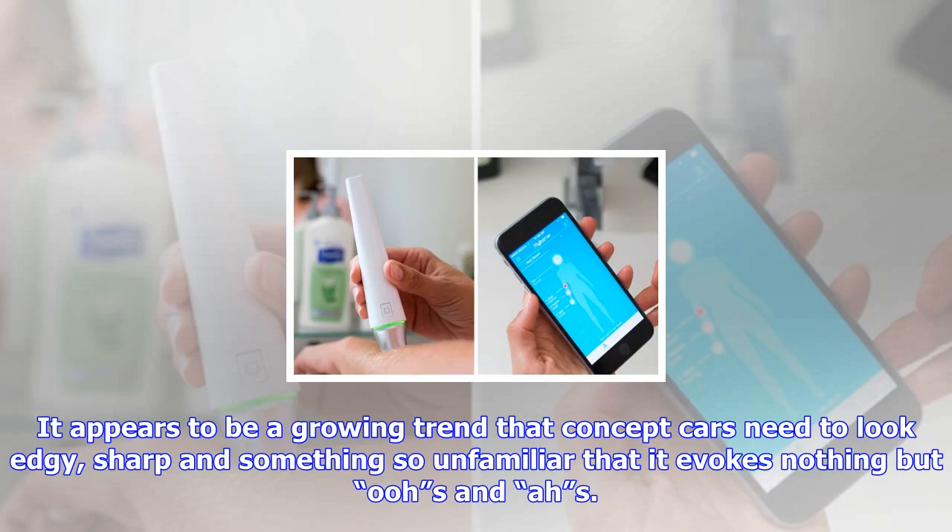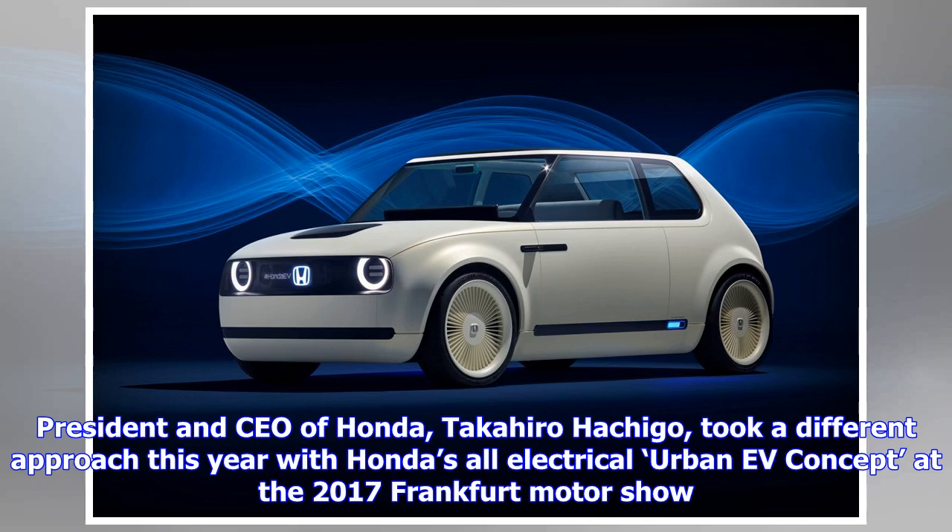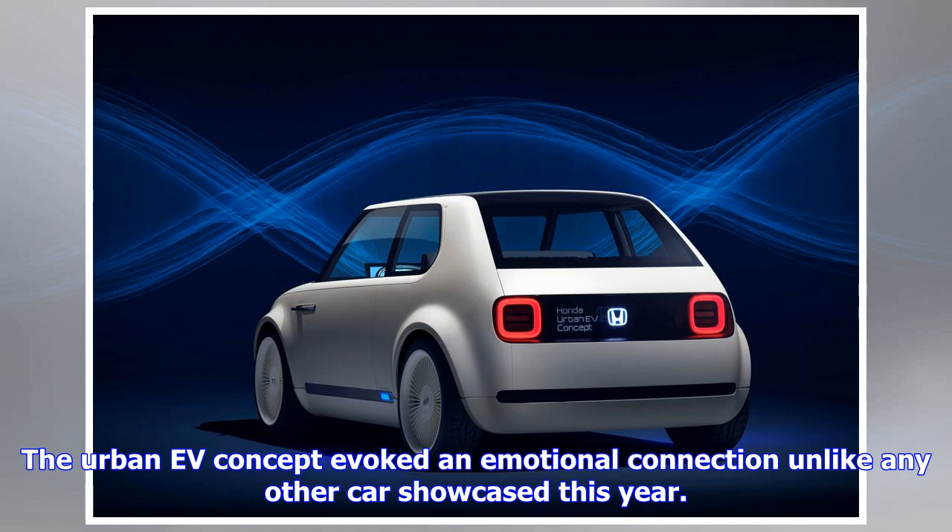The Urban F Concept looks like something conceived in the 80s, with its off-white curvy exterior shape, similar to Honda's earliest models.